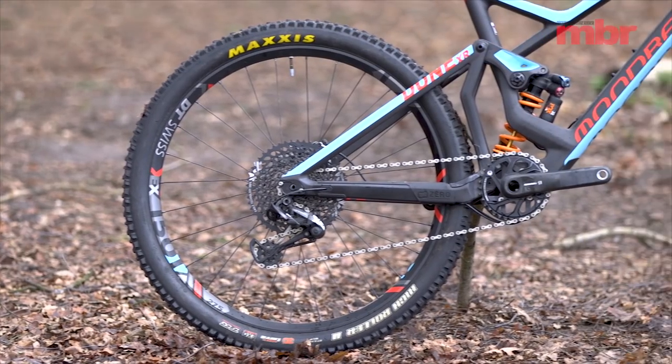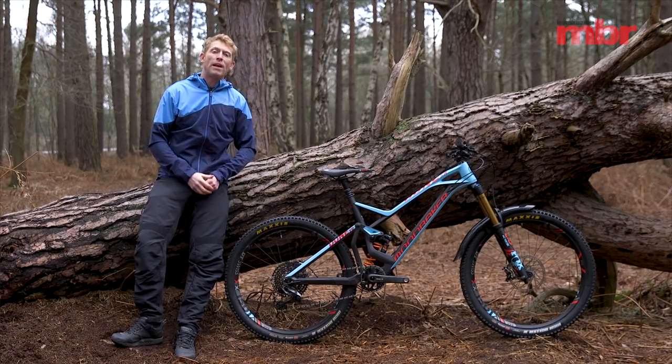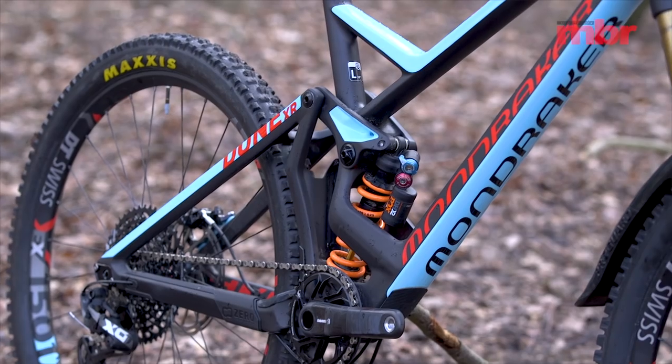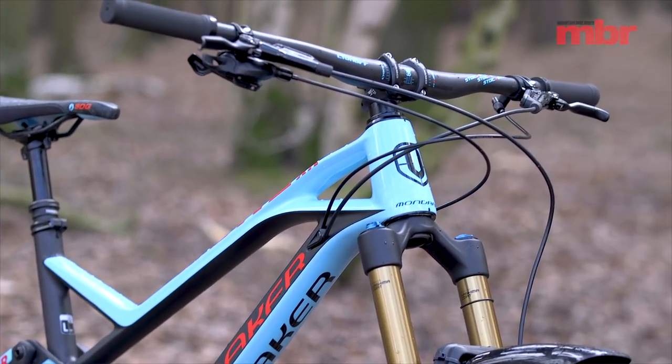It's a non-boost rear end on the Dune. Some might say that's slightly old school, but because it's a 27.5 inch wheel you don't necessarily need that extra stiffness. Mondraker say it's super stiff anyway, so they have no need to go to the 148 rear end. The frame comes in four different sizes, from small to extra large. I'm just over six foot — six foot one — and the large fits pretty spot on, so if you're taller the extra large will work for you.